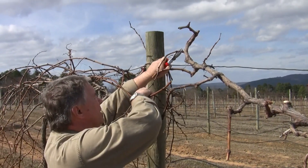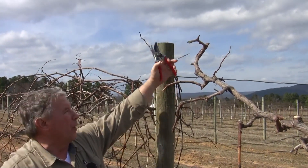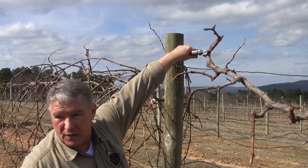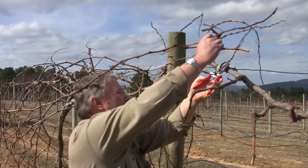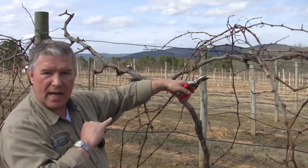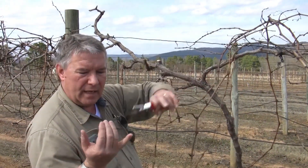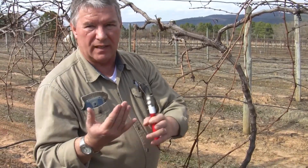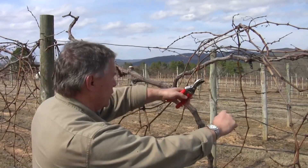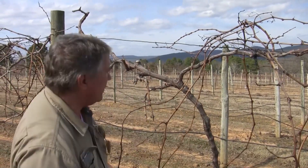I'm not sure if that one's alive or not — okay, good. I'm going to keep that as a one-node renewal spur. If we get a nice shoot off of this spur, then next year we'll cut that back and rein that growth back down. I'm going to cut that off. Ideally, you want pencil size or slightly better — I use my pinky as a convenient ruler. That size or slightly below is optimum. As it starts getting bigger than that, you start to lose fruitfulness. I'm just going to leave that as a two-bud spur.